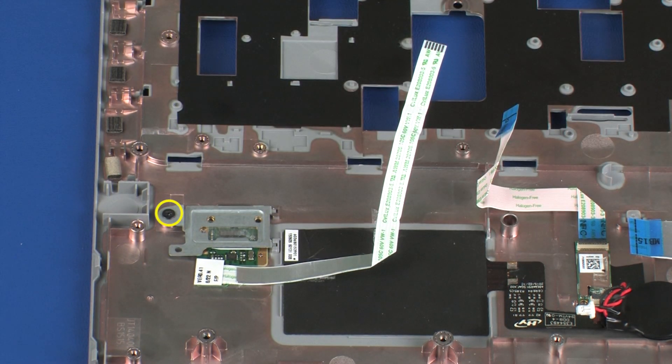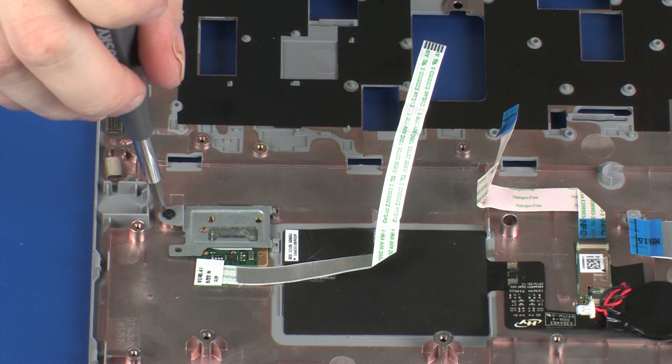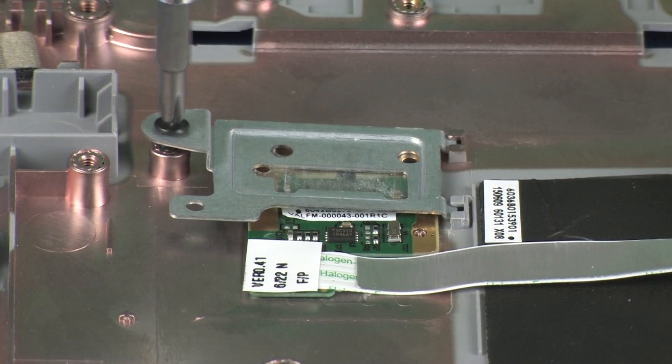Remove the 2 mm P1 Phillips-head screw that secures the fingerprint reader board bracket to the top cover.